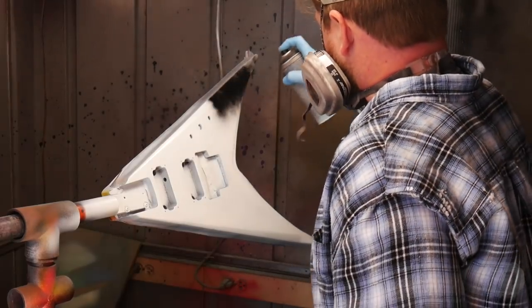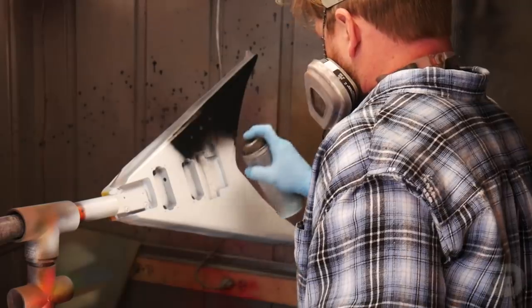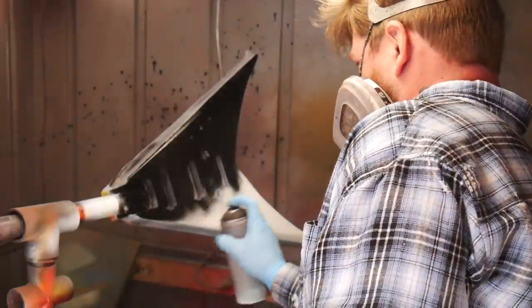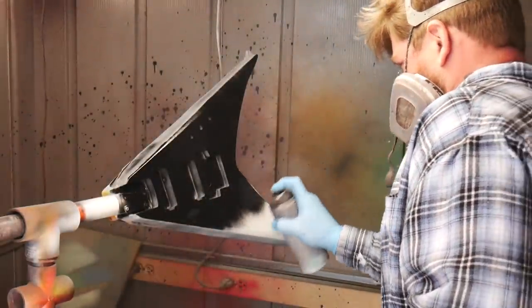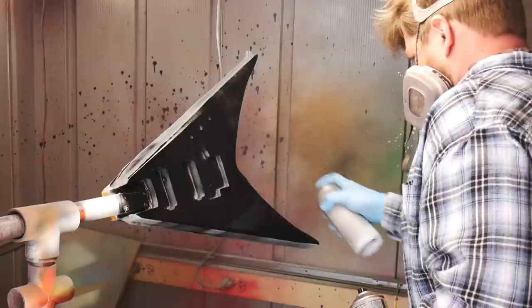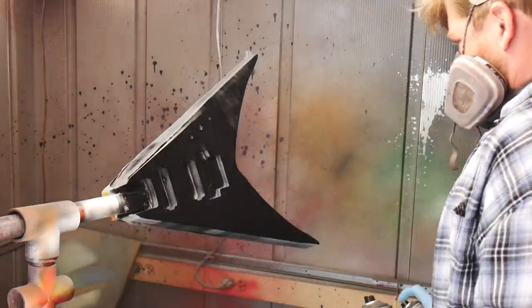And now the fun part — the crackle paint. It goes on black, and since we're only spraying one thick coat, the technique is a bit different than how I'd normally paint a guitar. Normally I'd use long even strokes down the length of the guitar, but with crackle you don't want to overlap the paint once it starts to dry. You have to go real thick in one spot and then move on and not come back to that same spot. You can see I contemplated going back to work on a little part, but I noticed it was already starting to crackle so I let it be.